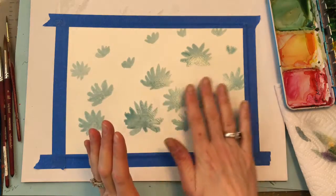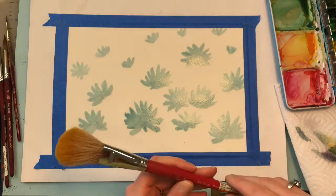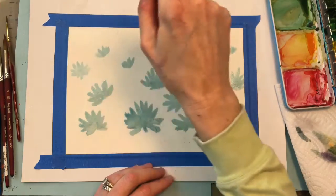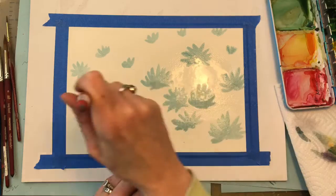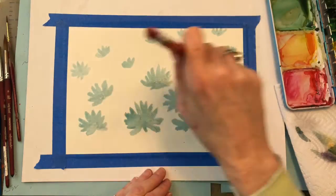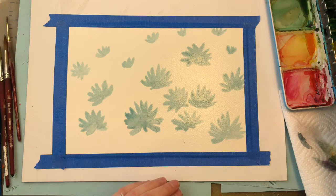Now that the masking fluid is dry, we're going to get the paper pretty wet. I'm grabbing this big Marseille brush from Artist Left, getting it damp with water, and wiping it across the entire piece of paper so it's fairly damp — not super wet, but wet enough that the color is going to bleed. This is where the fun part comes in: you get to paint all around these daisies without ruining them. It's fantastic. I'm also grabbing my Neptune number 12 brush.